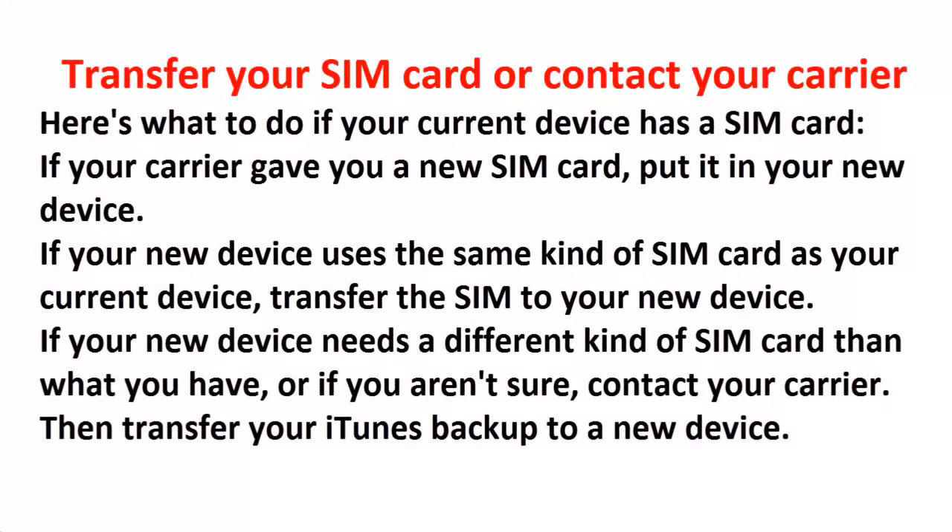Transfer your SIM card or contact your carrier. If your carrier gave you a new SIM card, put it in your new device. If your new device uses the same kind of SIM card as your current device, transfer the SIM to your new device. If your new device needs a different kind of SIM card, or if you aren't sure, contact your carrier.